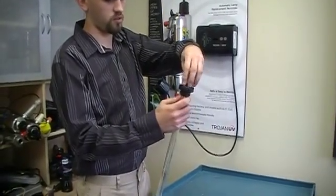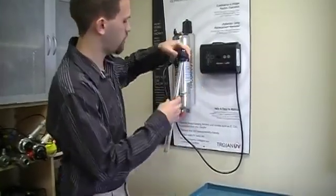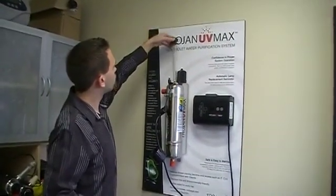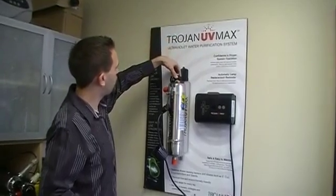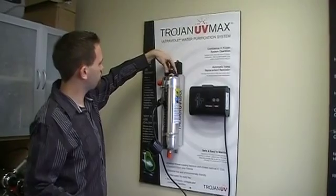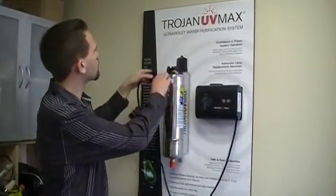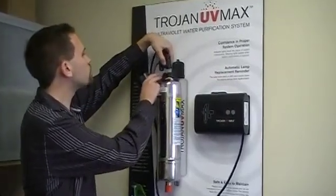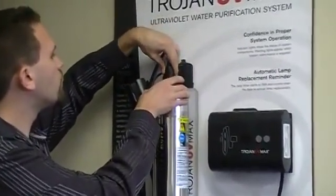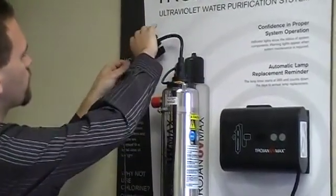Clamp it back in and just twist counter clockwise until it locks into place. Get that locked in and slowly put this back into the chamber — put it clockwise. And your connector can go back on top, just like so. And you put the cap back where it belongs.